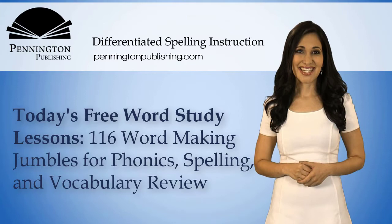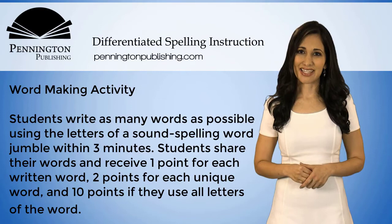Differentiated Spelling Instruction is the grades 4 through 8 series designed to catch up remedial spellers while they keep up with grade level spelling standards.